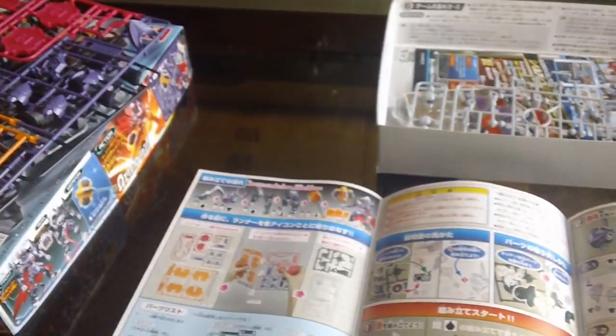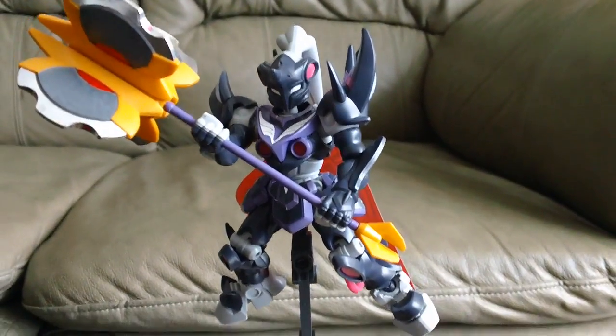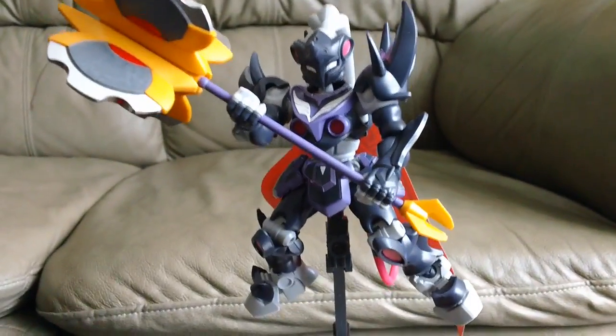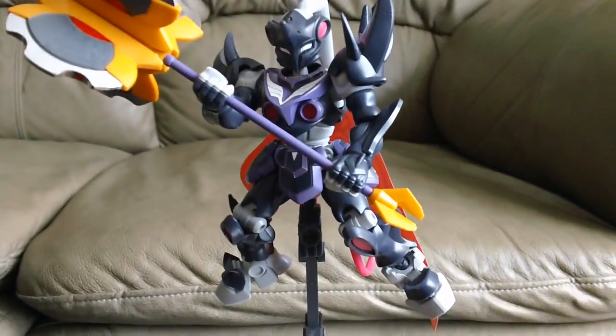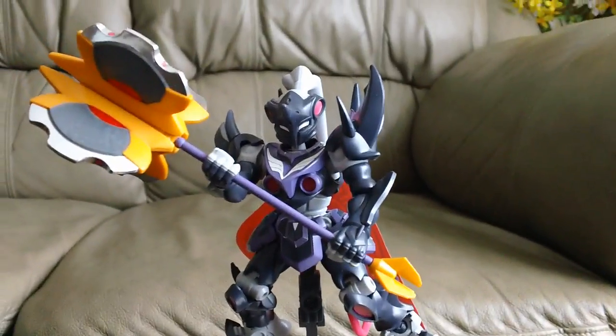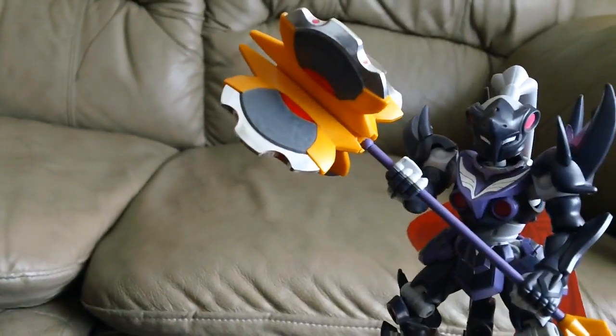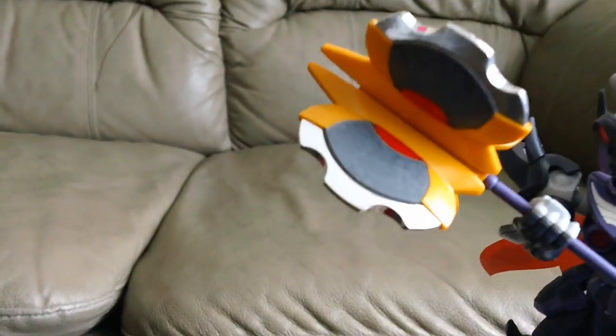Here's what the completed kit looks like. This is just a straight build — I cleaned most of the nub marks and used all the stickers.